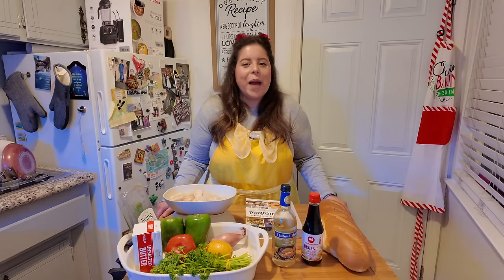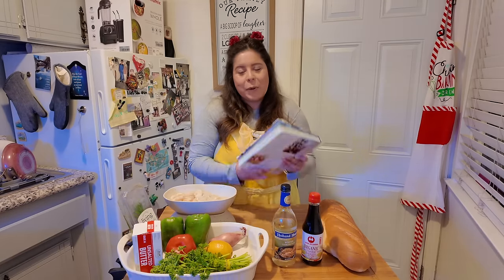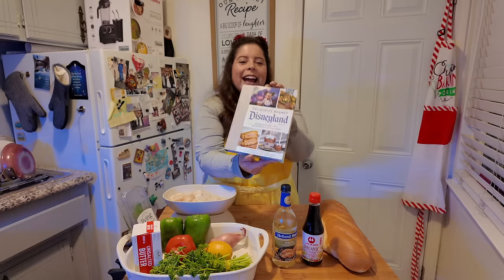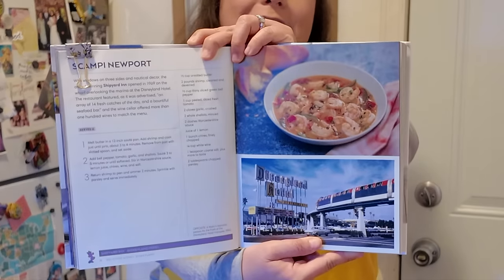Hello everyone, and welcome to The Magical Kitchen, where I do weekly recipes from this Disneyland cookbook that my mother-in-law gifted to me. Thank you, Teresa. And today we're going to make the Scampi Newport. Doesn't that look delicious?